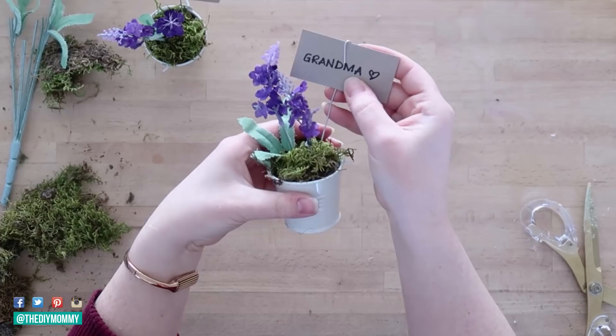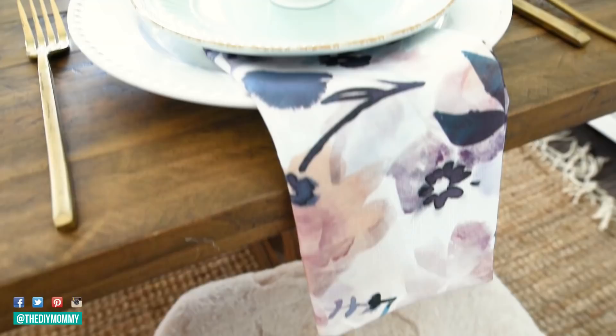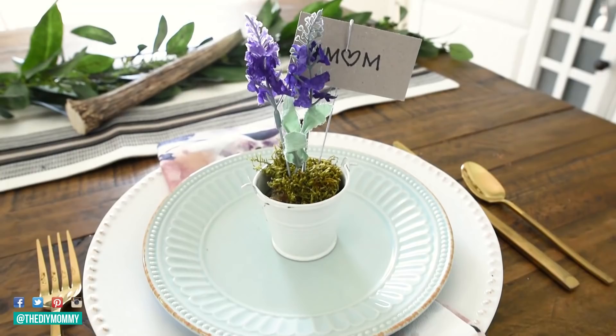And that's how easy it is to create some Dollar Tree place setting holders. I really love how these turned out — they're very farmhouse inspired, French country — and I love how they look on this aqua colored plate with the white plate and a watercolor napkin. I found these napkins at Simon's here in Canada, and I'm definitely going to use these adorable place setting holders for my Easter dinner this year.